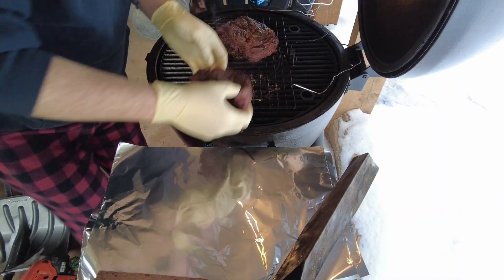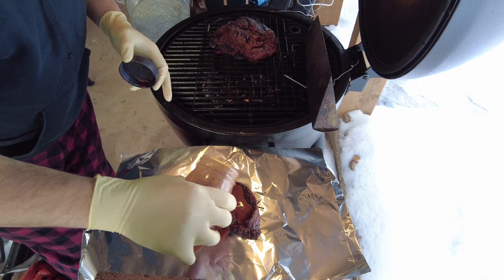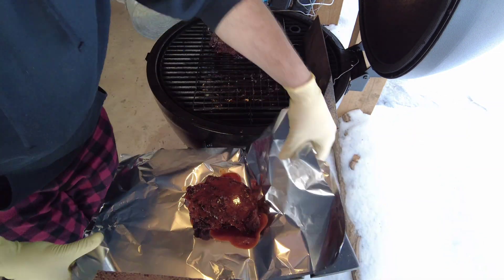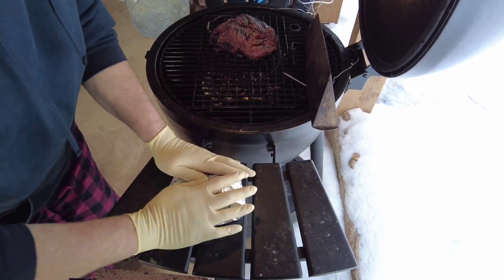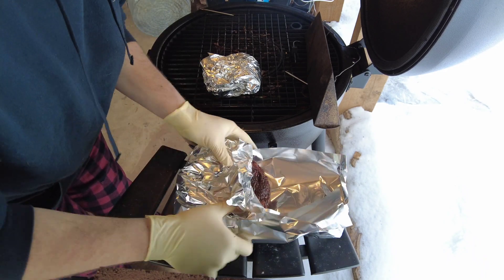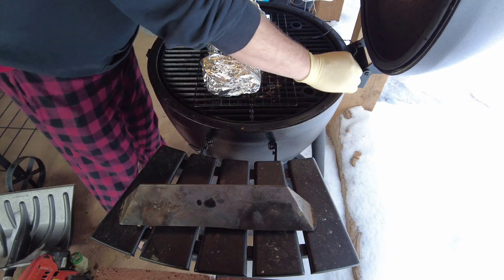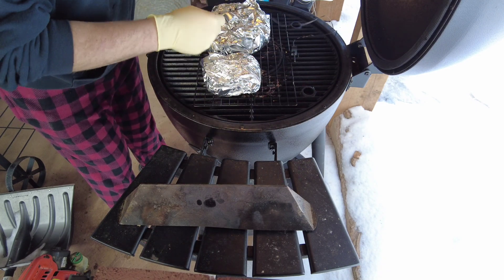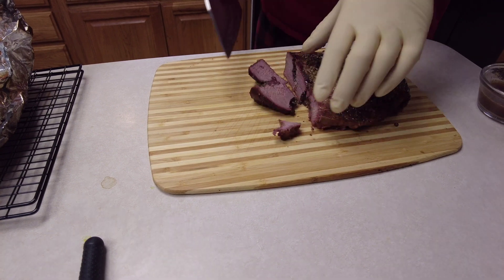They've stalled out at about 165°F. I'm going to use a quarter cup of beef stock and a quarter cup of barbecue sauce for the small one — doing one barbecue and one original. Now that they're wrapped up and good to go, we'll get the probes stuffed back in them. We'll be back in an hour or so. All right, these are done.